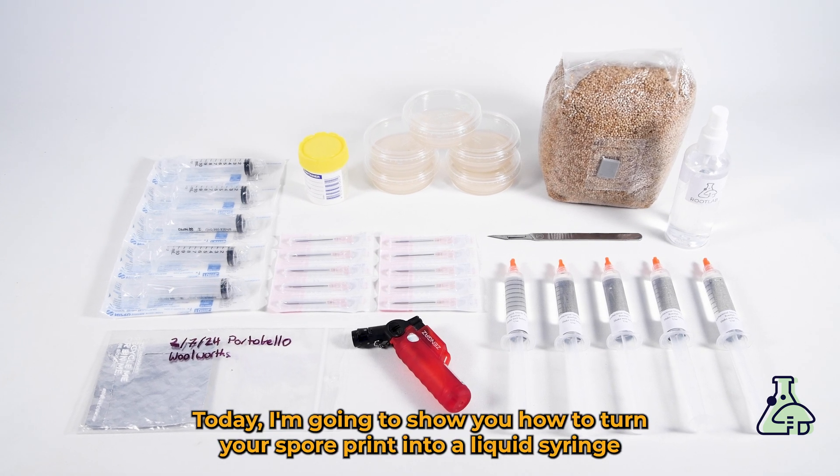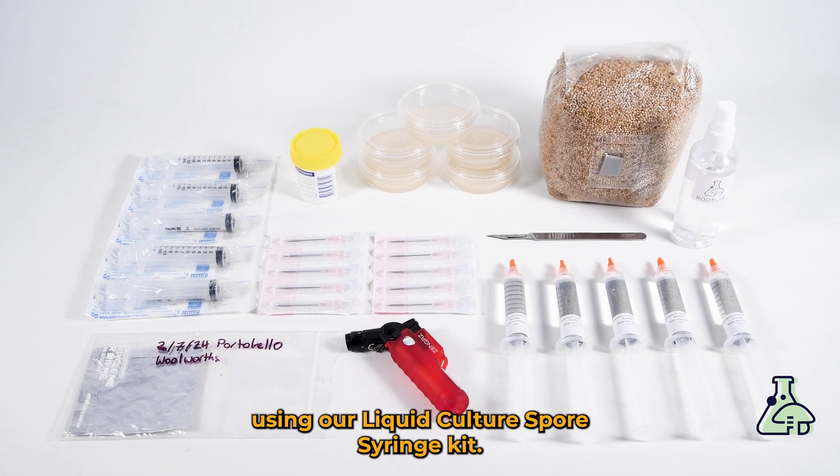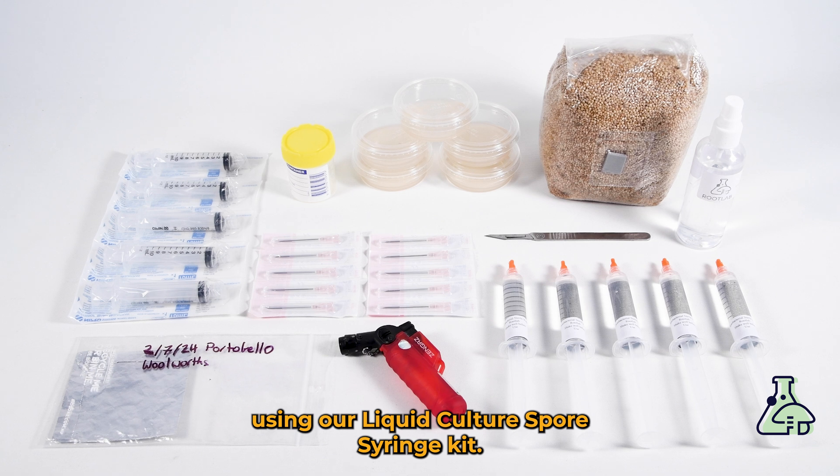Today I'm going to show you how to turn your spore print into a liquid syringe using a liquid culture spore syringe kit.